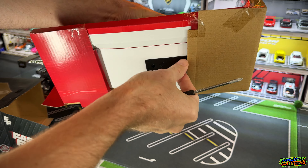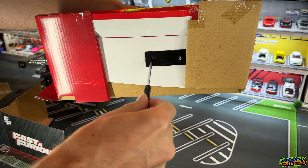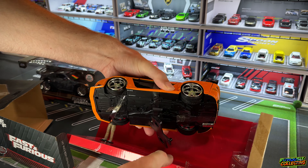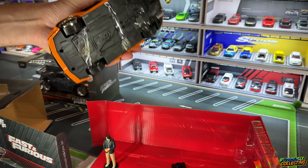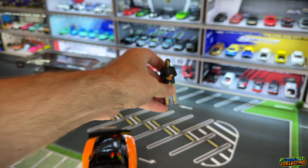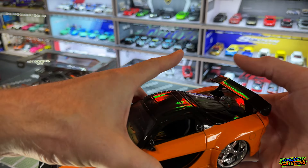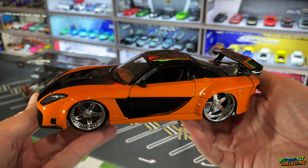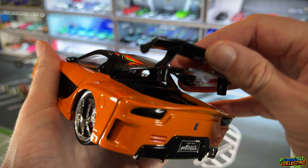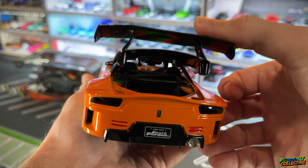I have a bunch of Jada cars — I believe they're 1/32nd scale — but I've never actually opened any of them. That came off nice and easy. It even comes with the Han minifig and he's got his little snacks. It has some pretty good weight to it, which is pretty cool. The main focus of this video isn't entirely these cars, but it does look cool — nice wheels, brake rotor detail.